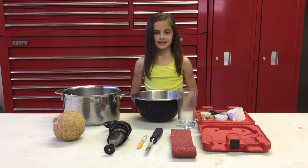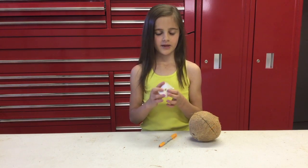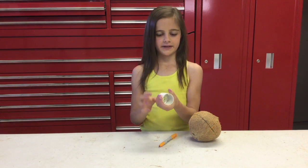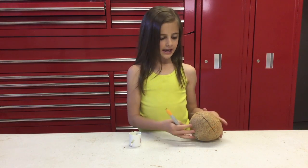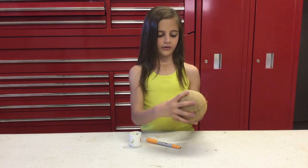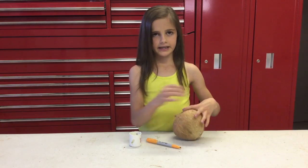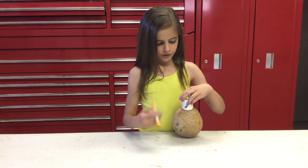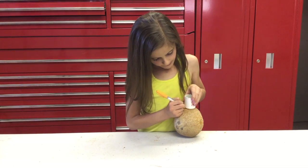Next I'm going to show you guys how to plan out your coconut. For this step you're going to need a hole cutter — depending on the size of your hamster is depending on how big the hole is going to be. This is a good size for a Roboroski hamster. You're going to need a sharpie and your coconut. I made three holes and I want to make a fourth hole so that my hamster is going in and out of every single hole, so I'm going to go ahead and draw this last hole.